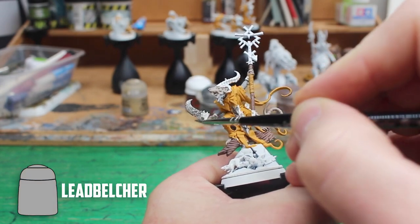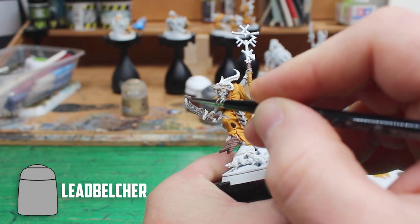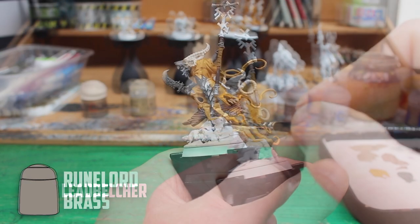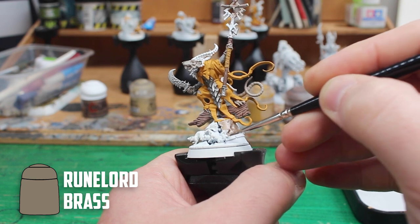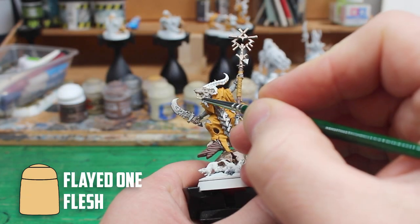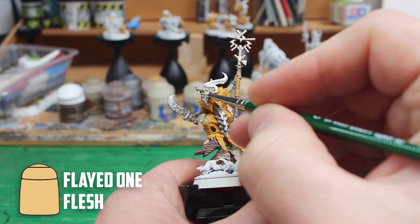For the silver parts I went with the usual choice of Leadbelcher on the sword, the armour and a few small parts across the model. For the bronze parts like the bell and the staff I used Runelord Brass. For the rope around his waist, around the book and on his teeth I went with Flaiduan Flesh.